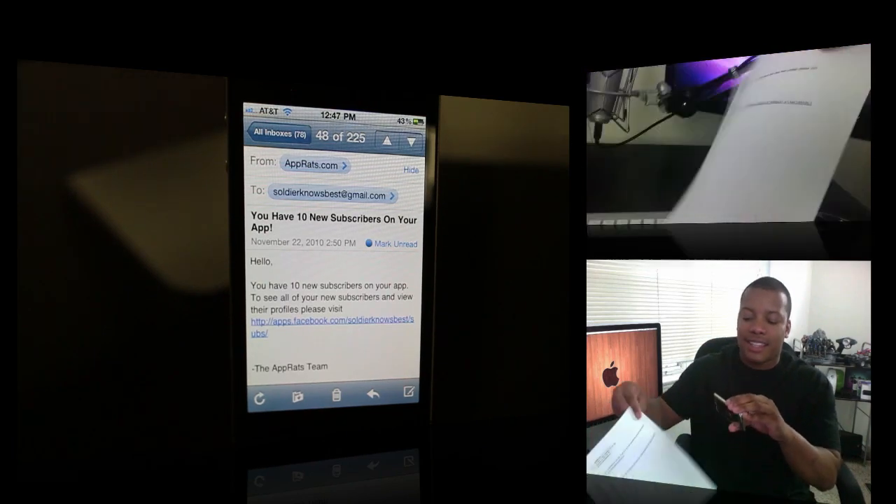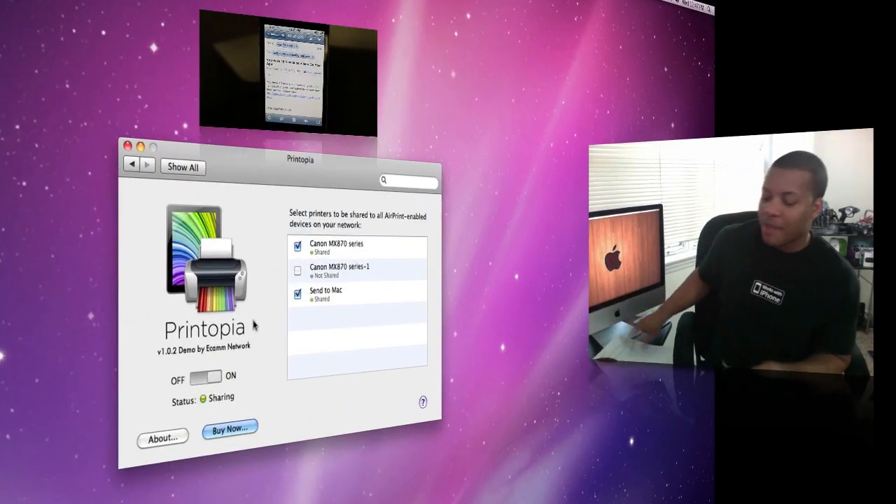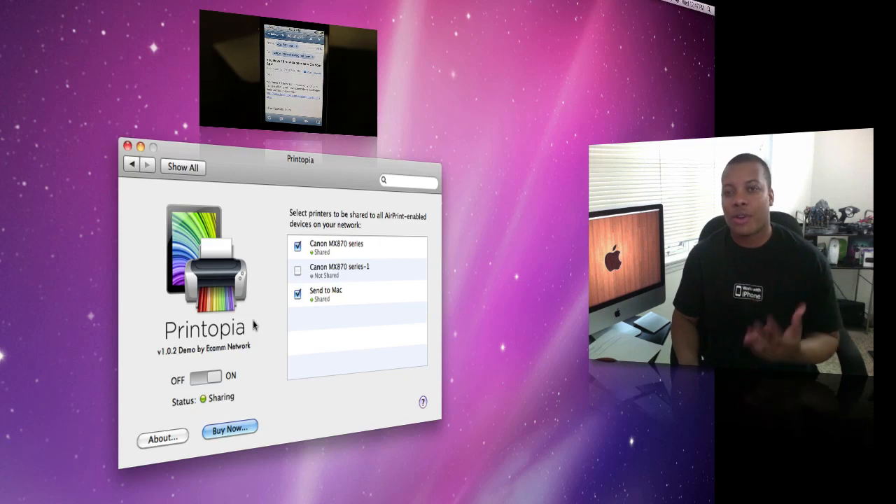Here we have the document printed and ready to go — this is just the email printed right there. Apple said they are working on a way to print just like you're doing now with this application, but without having to download it. However, there's no word on when Apple is actually going to release that.